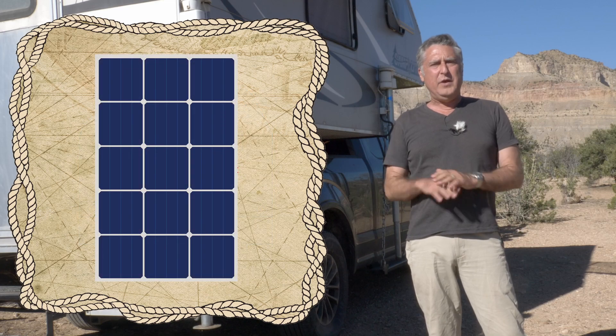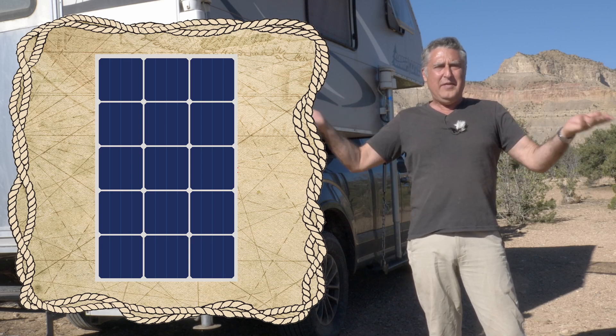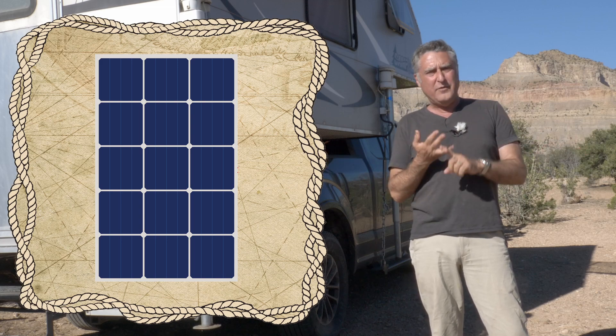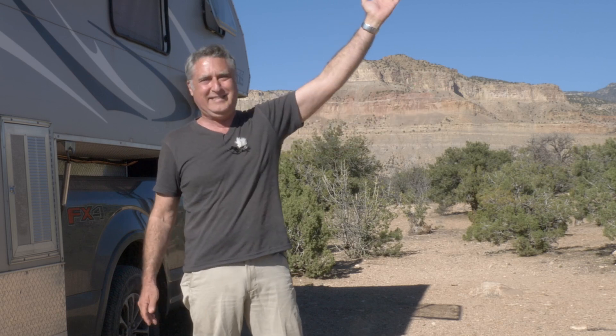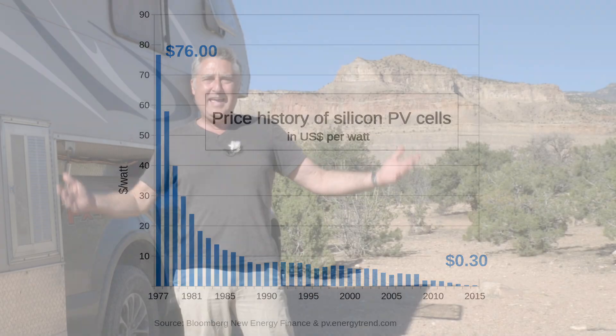Solar panels just sit there, and with almost no maintenance — really the only maintenance might be to wipe the bird crap off them occasionally — they make power. They sit in the sun and just lay there like they're getting a sun tan and charge up your batteries. You don't have to turn them on; they just turn on when the sun comes. If you have a controller like we use, you don't have to worry about turning them off when your batteries are fully charged. They just do the job thanklessly all the time. It's also possibly the cheapest way to get power into your batteries reliably. Solar panels used to be crazy expensive — a 120 watt panel cost me like $700 — but now it's like a dollar a watt. Why not use them?